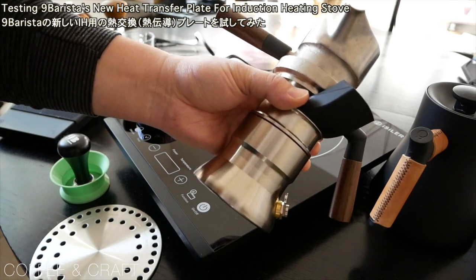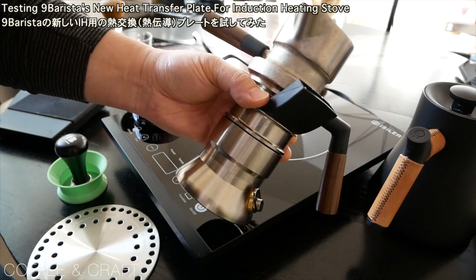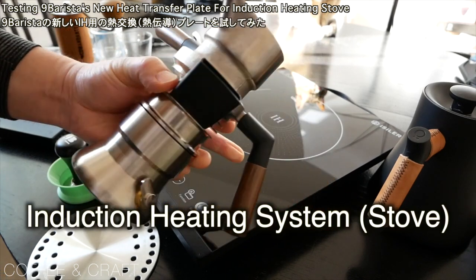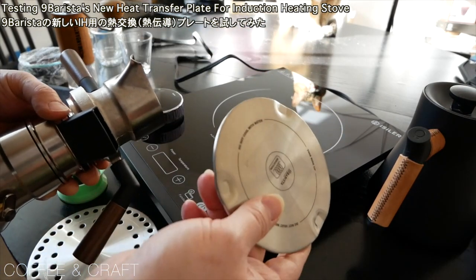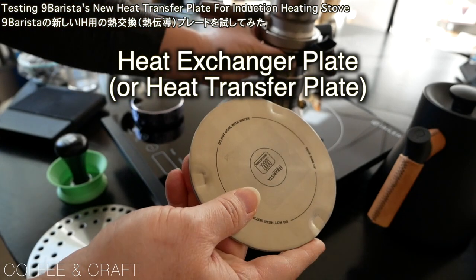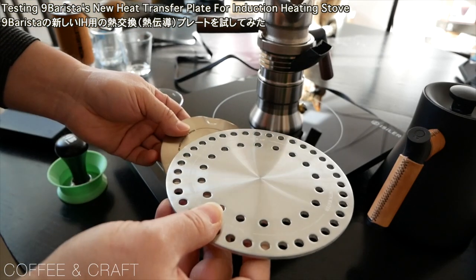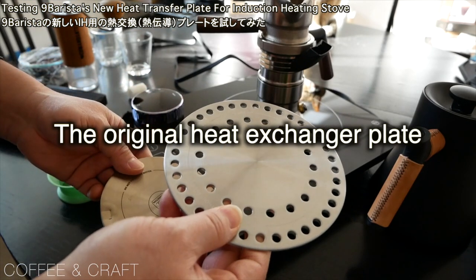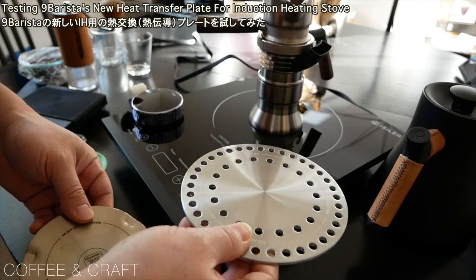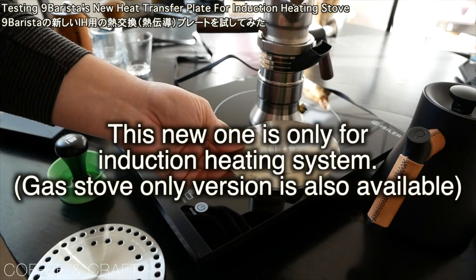Recently I've been really enjoying espresso with this Naim Barrista. I usually use a gas stove for this, but I wanted to see what the workflow would be for an induction heating system like this one. This is a newly designed heat exchanger plate, or heat transfer plate, by Naim Barrista. It's available as a beta product on their website. This is the version 1 of the heat exchanger plate — you can use it for gas stove or induction system, so it works for both. But this new one works only for the induction heating system.